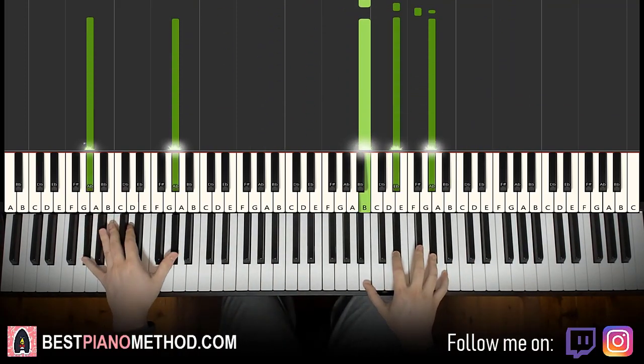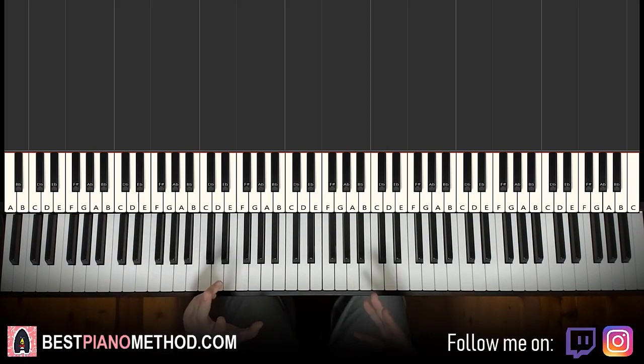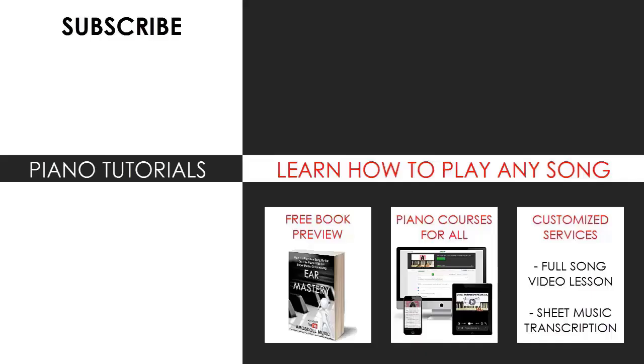That's a pretty simple instrumental to learn, so I hope you enjoyed this lesson. Make sure to check out all my other piano tutorials — just search up your favorite song along with 'Amos Don Music' in the search bar and you'll find it. My channel has multiple thousands of videos ranging from pop songs of all languages, meme songs, video game music, movie, anime, and cartoon theme songs, and many more.